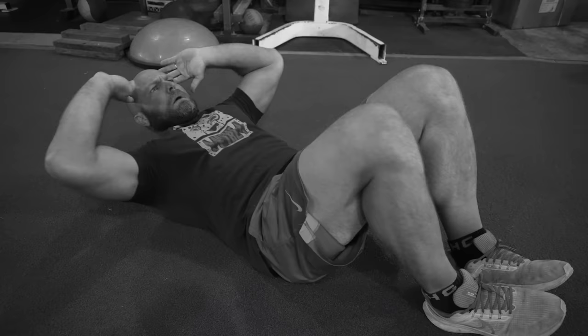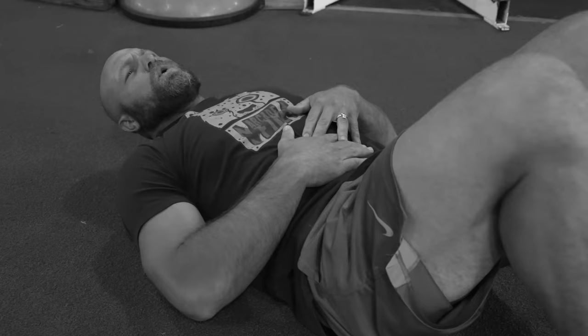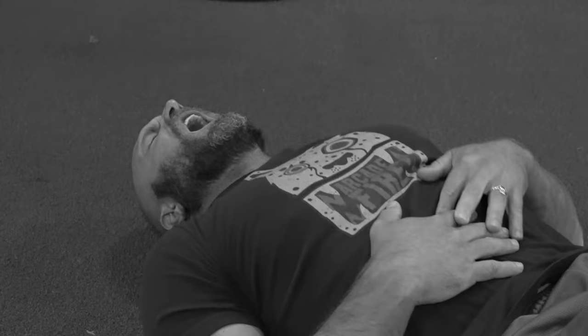People love going to the gym and doing the same exercises over and over. We're going to give you 10 of the hardest exercises that you can do, and we're going to start right now.